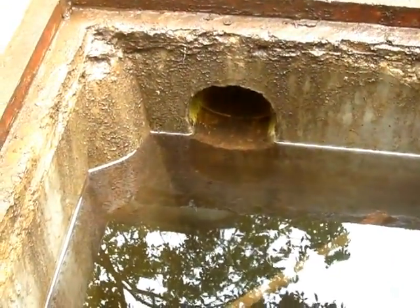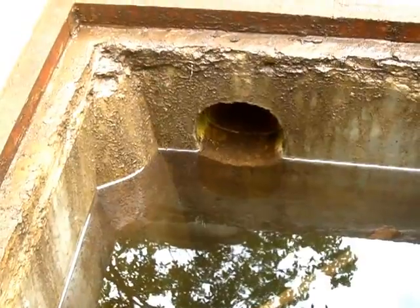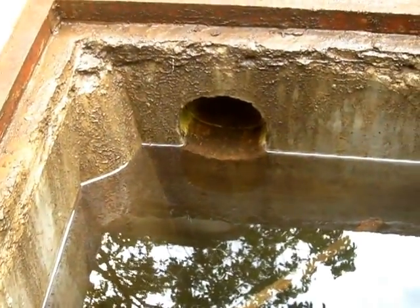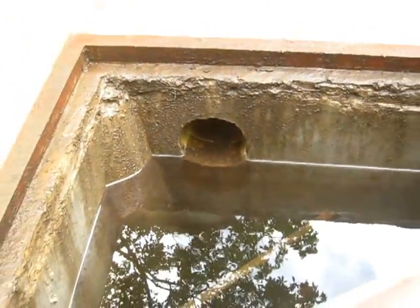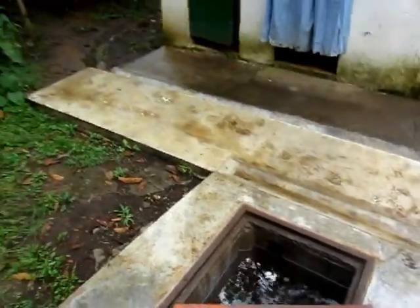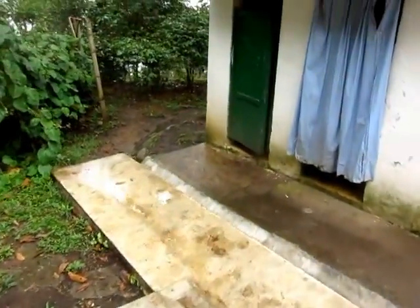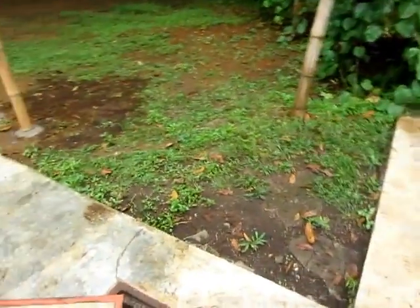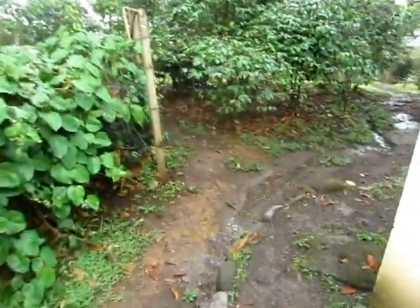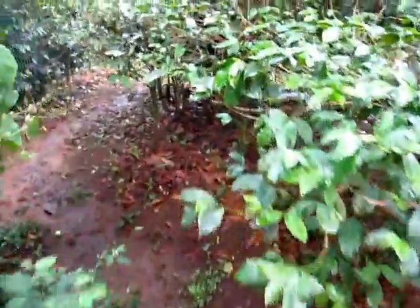This tank takes seven days of continuous rainfall to fill up. Underground there's some four-inch plastic piping that comes down here and goes over to what I'll call a distribution center.